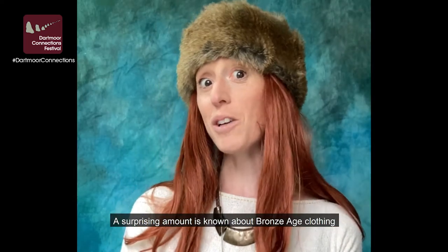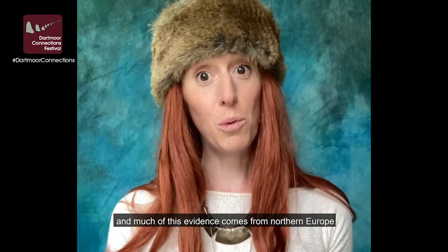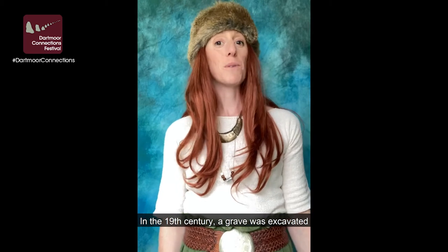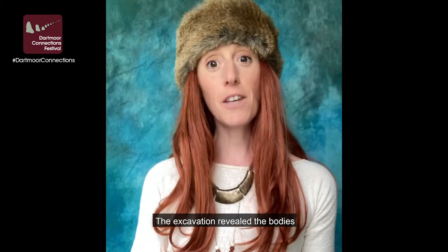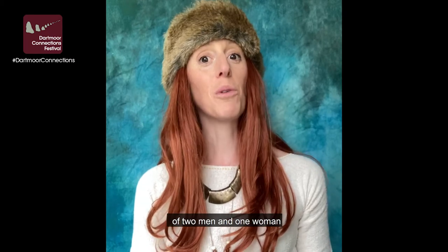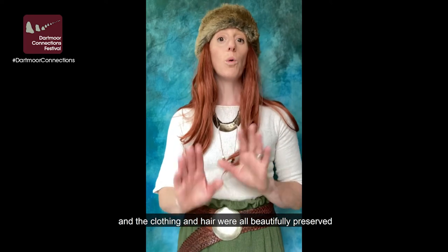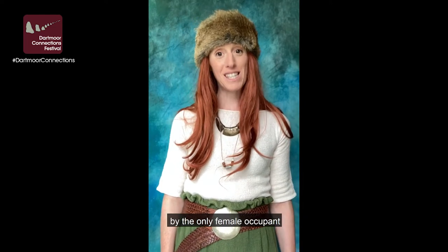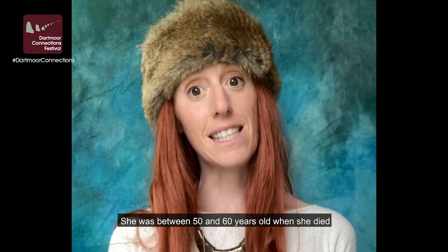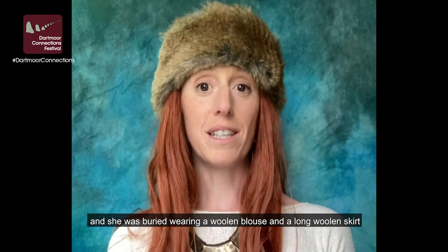A surprising amount is known about Bronze Age clothing, and much of this evidence comes from Northern Europe. In the 19th century, a grave was excavated at Borum Eshøj in Denmark. The excavation revealed the bodies of two men and one woman, buried in oak coffins, with their clothing and hair beautifully preserved. This blouse tutorial is based on the blouse worn by the only female occupant. She was between 50 and 60 years old when she died, and she was buried wearing a woolen blouse and a long woolen skirt.